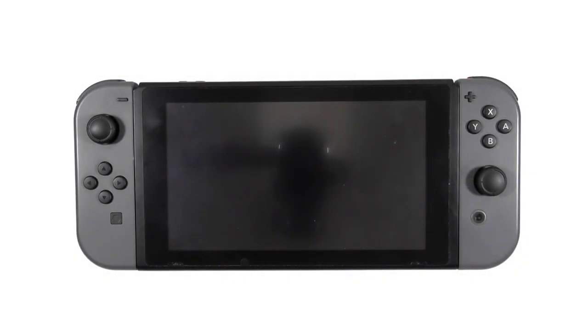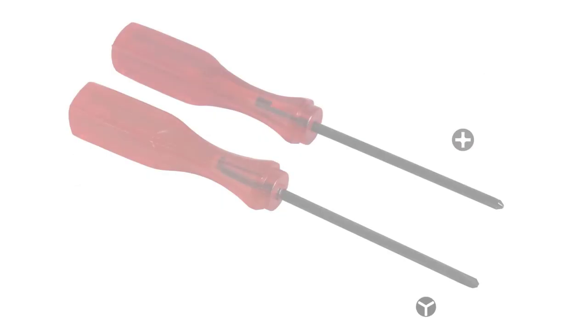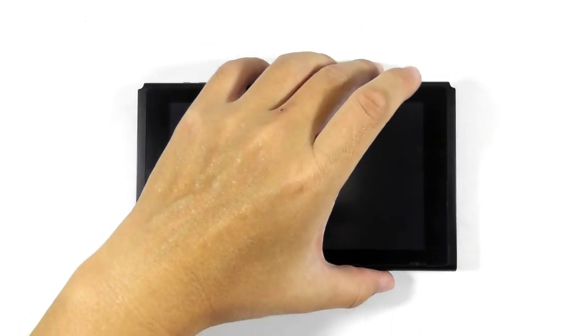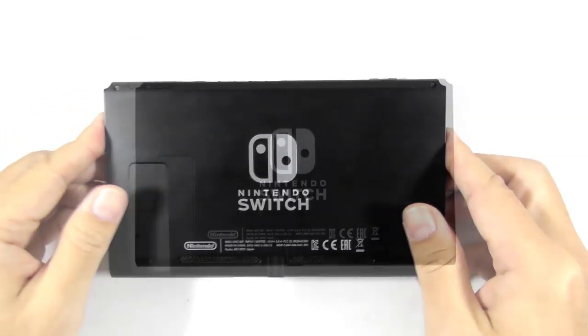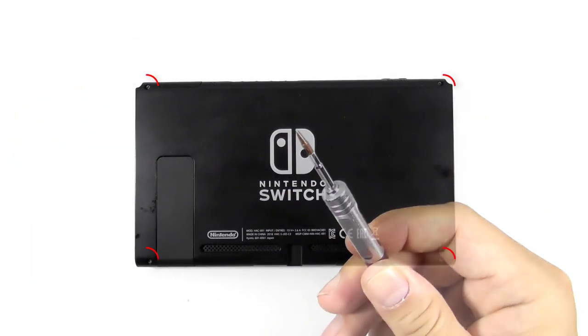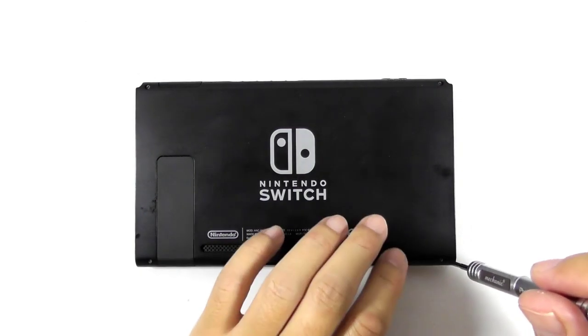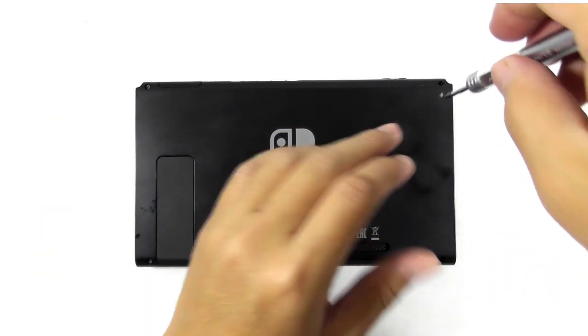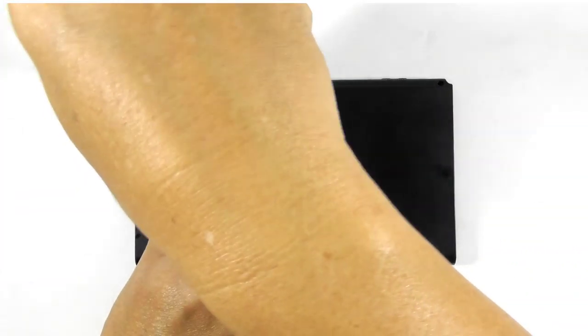Now let's start disassembling the console, beginning from the main unit. You need a small tri-wing and Phillips screwdriver to get the job done. Flip the console and get your tri-wing screwdriver to remove these four screws. Those screws are a little bit soft, so you must turn the screwdriver gently to avoid stripping the screw heads.